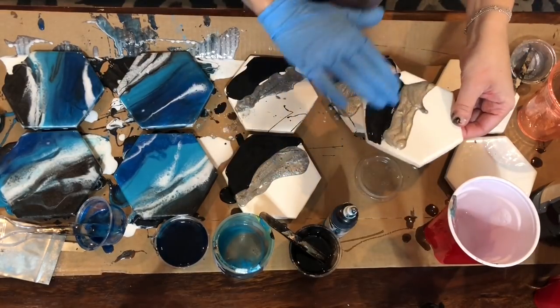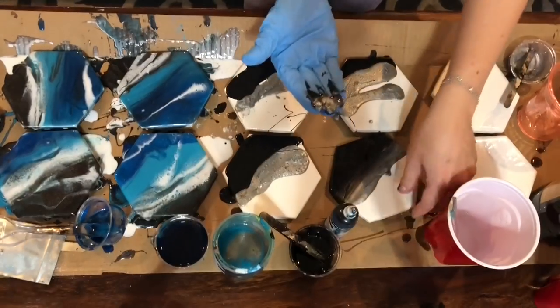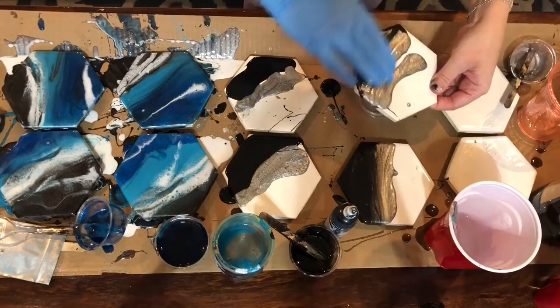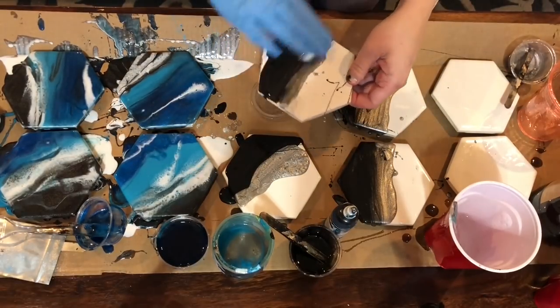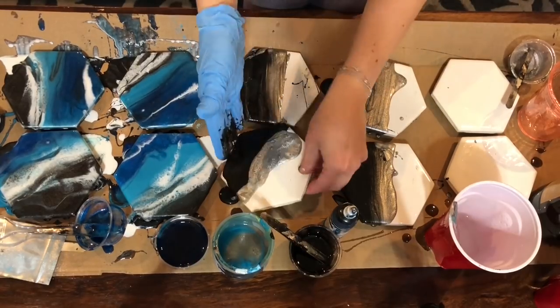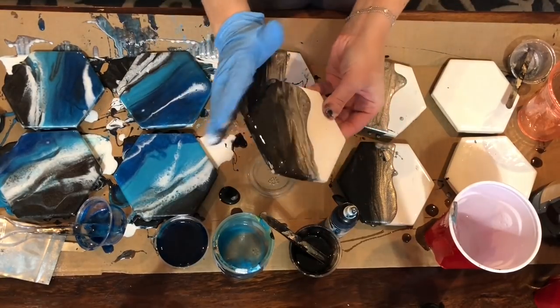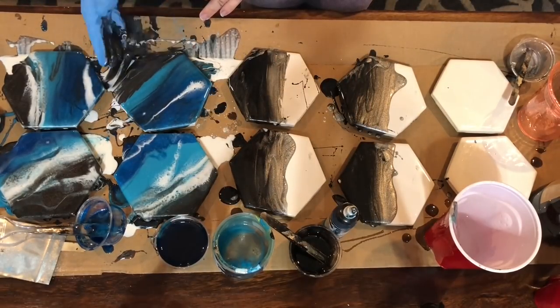I'm doing these in a really similar way to the first four — using my gloved hand to get the resin all around the sides and spread it out on the top. Once I have everything where I want it, I add the torch and pick them up and move them around some more. Again, there's no wrong way to do this — just make sure you're torching enough to get all the air bubbles out.